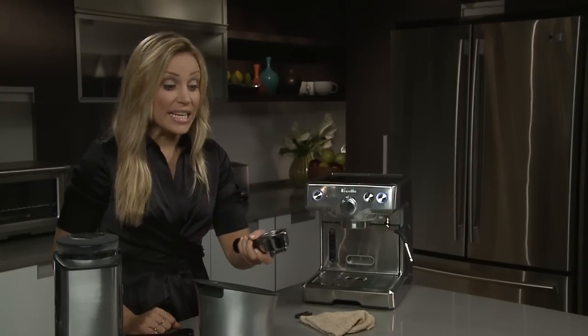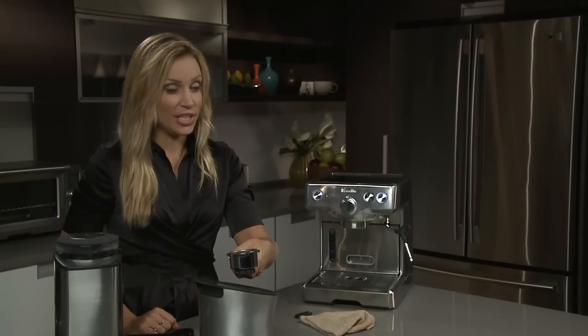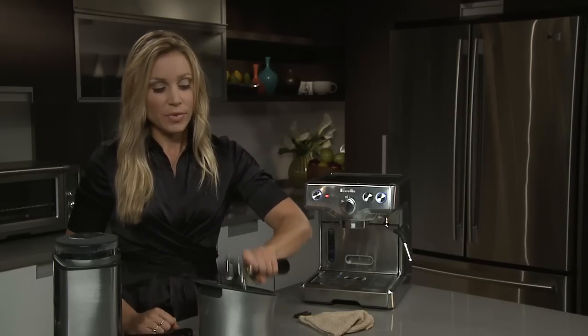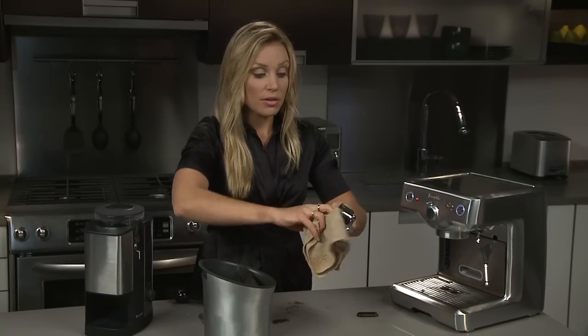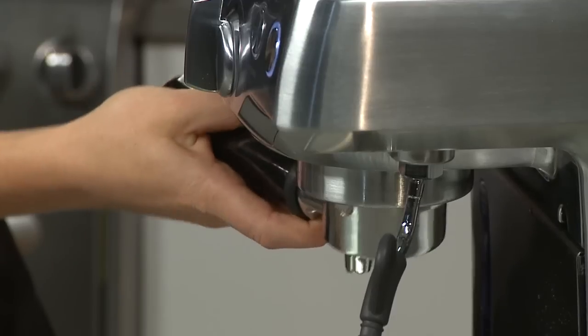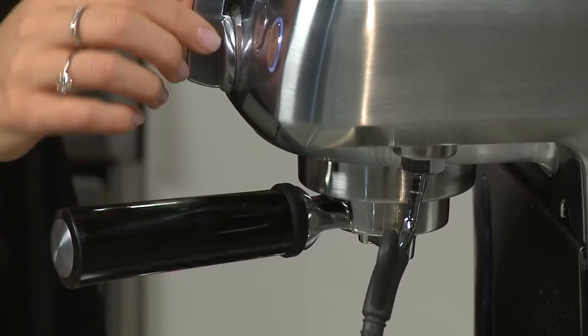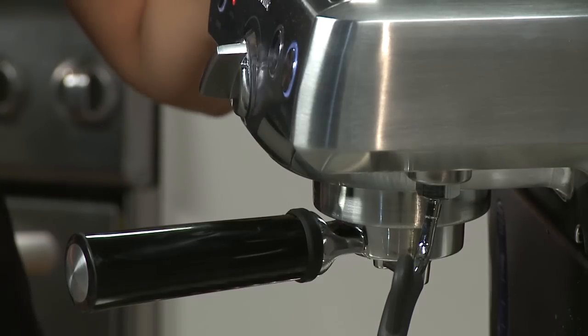It's a really good habit to clean your filter and shower head after each use. Simply clean it out, wipe it down with a damp cloth, then put it on as you normally would for extracting an espresso and let the water flush out any residual espresso from the shower head and the filter.